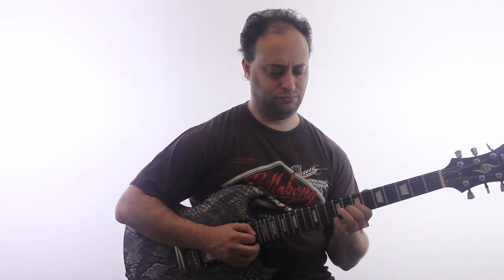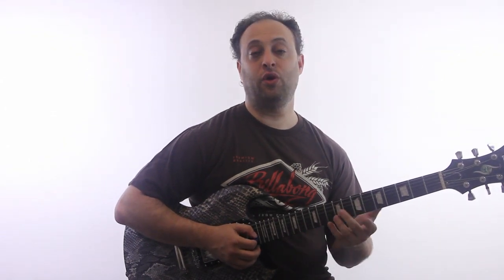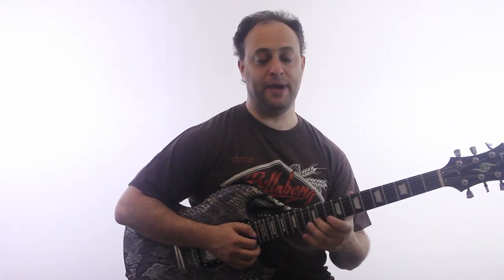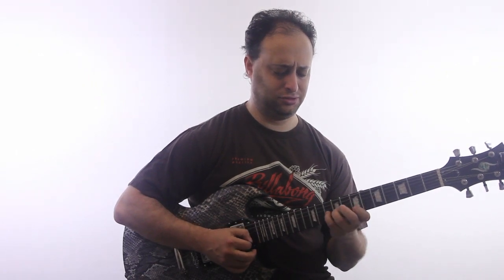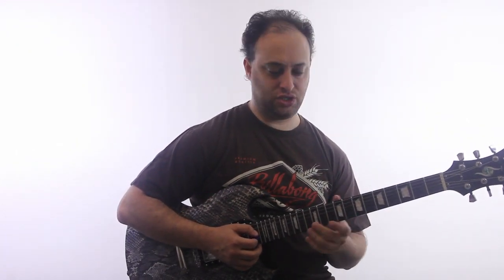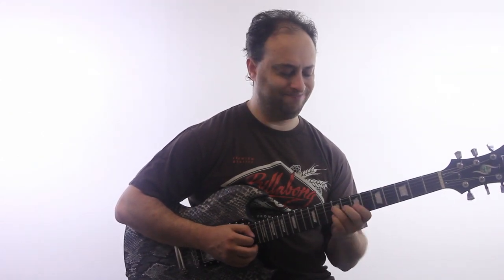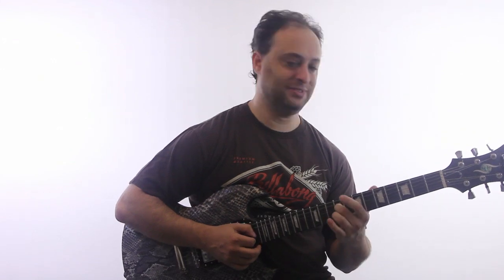So again, slowly — or you could go strictly up and back down like this. To me, that's a little bit more boring because it's so many chromatic notes in a row that it gets a little bit tired. Kind of cool though.